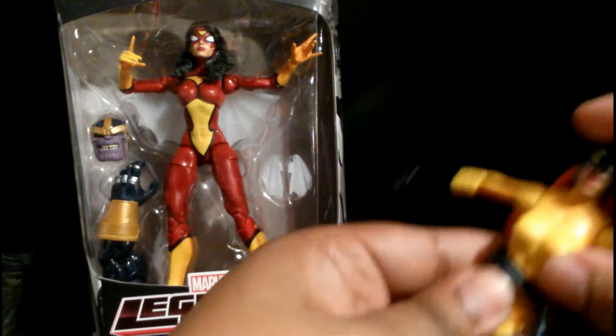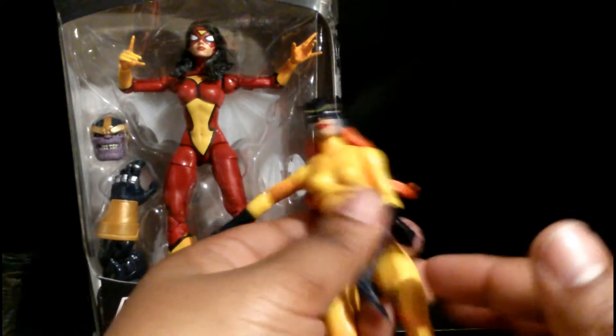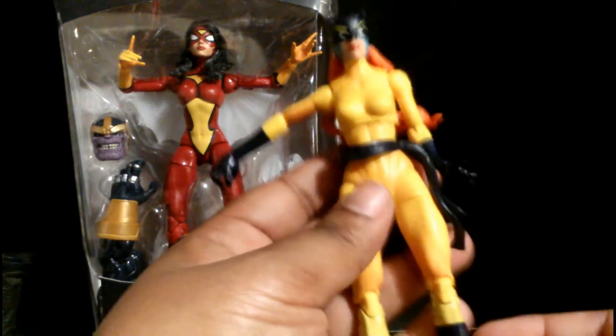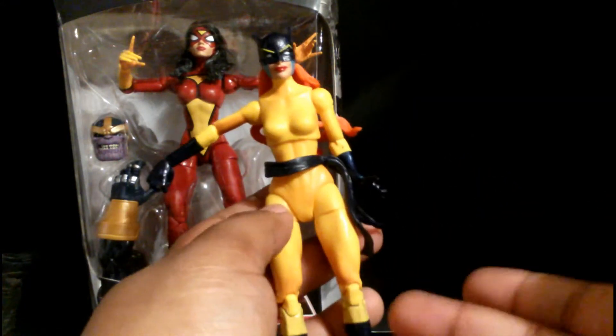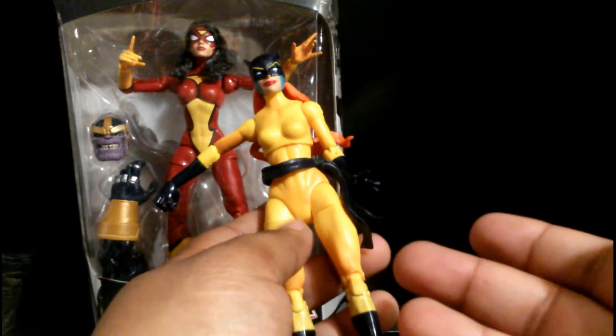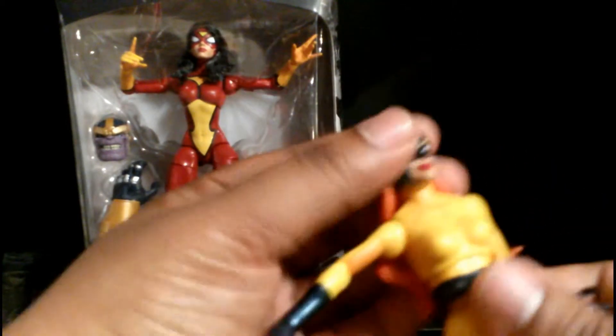Repaints do have a place in the business, sure, but so many repaints — it's like what are you giving the fans? And the fans just don't seem to care. Okay, let's just get to Hellcat.